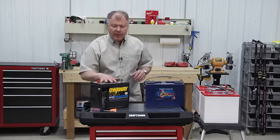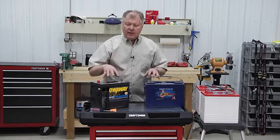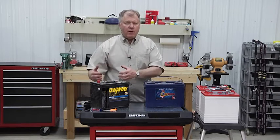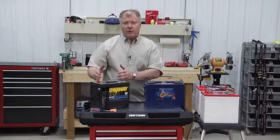So in storing your battery, if you're in a facility that doesn't have electricity, a solar panel will also charge and condition these batteries. Taking just a little bit of time to do some precautionary steps will help extend the life of your battery while you're storing it for a long, long time.